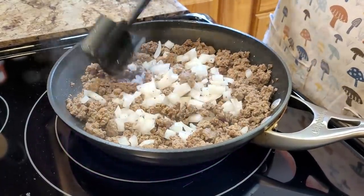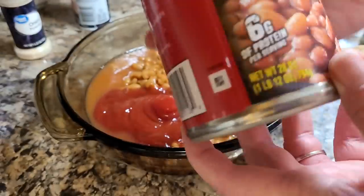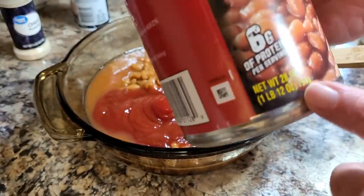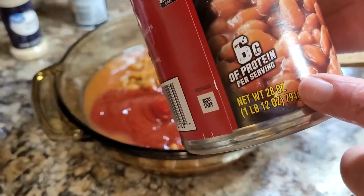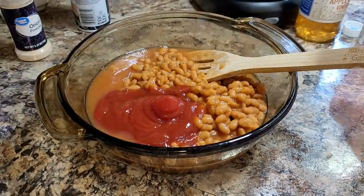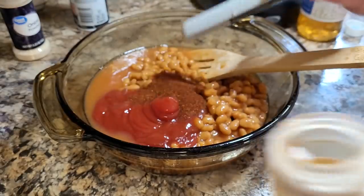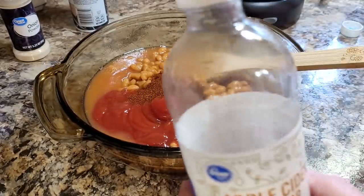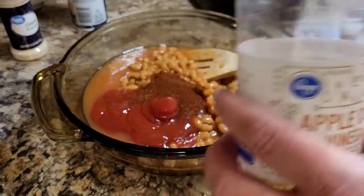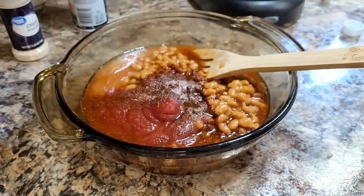While the meat is going, I start on the bean part. I use a 28-ounce can of pork and beans — a little more or less would also work. Then I add in one cup of ketchup, one tablespoon of chili powder, three tablespoons of apple cider vinegar, and a little bit of salt to taste, and stir all of that together.